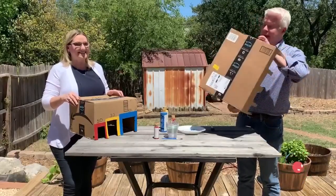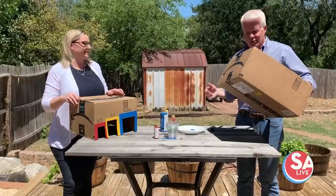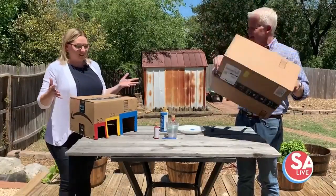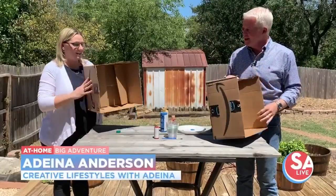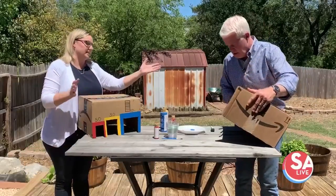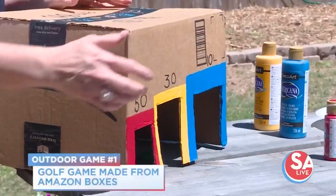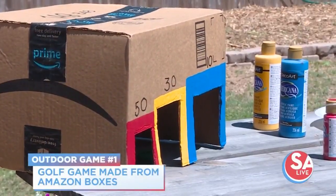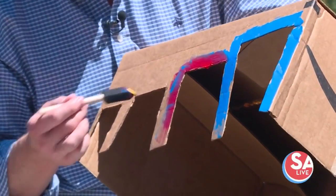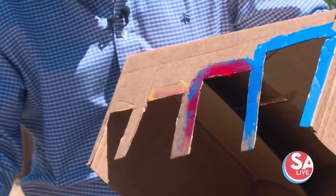Everybody has a whole bunch of Amazon boxes, and instead of throwing them out or just collecting them, here's a fun game you can play in the backyard. You just cut some holes in the box, paint it — it's really simple. Use acrylic paint to outline it, and it becomes a kind of golf game you can play in the backyard, or even inside if you use the little plastic golf balls so you won't break anything.